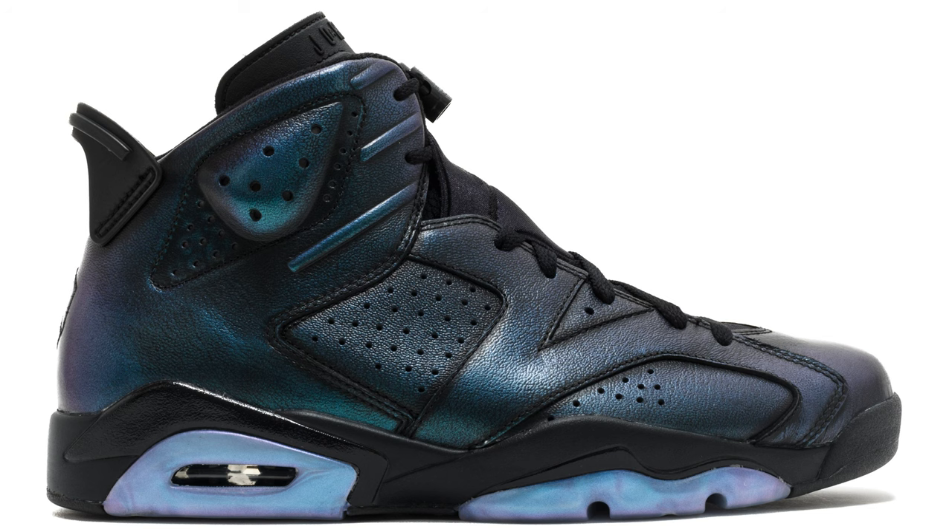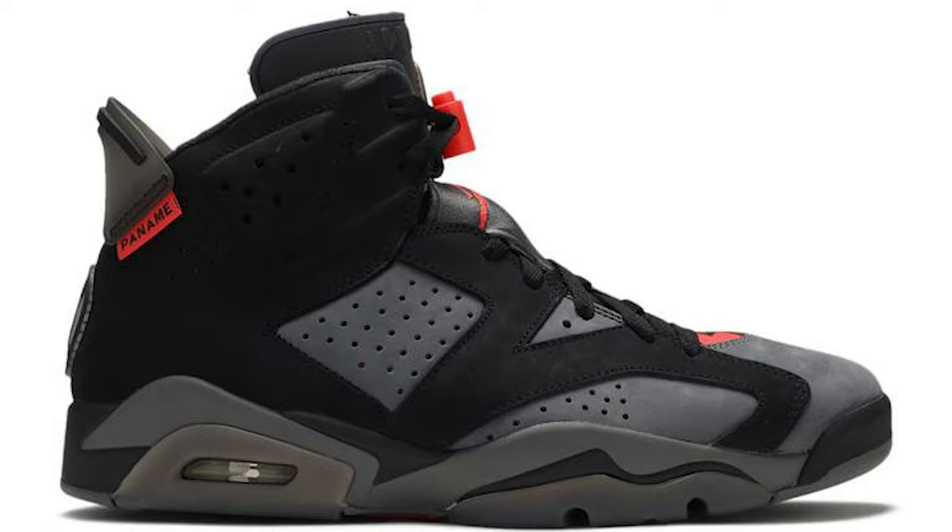Where could this shoe go in the future? If you look at even the All-Star Air Jordan Sixes — the iridescent ones — or the PSG Air Jordan Six, those weren't classic OG colorways but you give it some time and next thing you know the shoe is going for $300, $400. I think this could easily be one of those shoes later down the line, especially being a white sneaker. If you can keep it clean and give it some time, this could easily be a $350 shoe in my opinion.